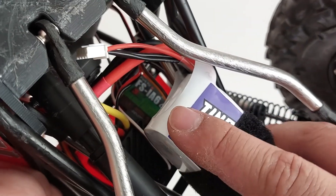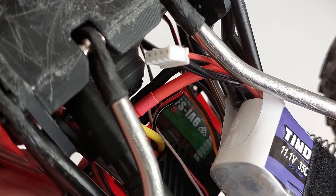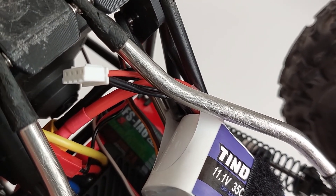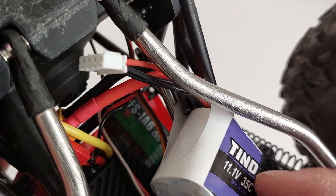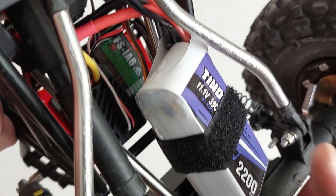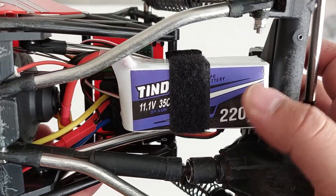The receiver is an FSiE6 — actually a FlySky receiver meant for air vehicles like helicopters and airplanes — but it pairs up with the GT5 just fine. I don't need AVC for crawlers, so this cheap lightweight receiver at around $16 off Amazon works brilliantly.